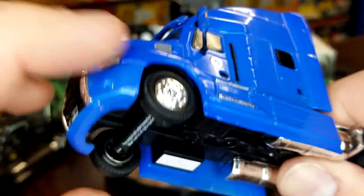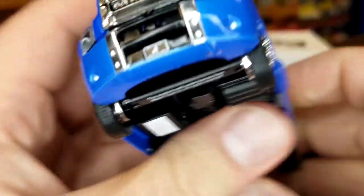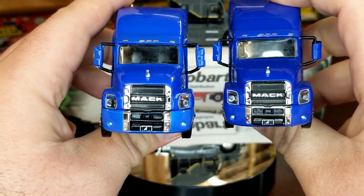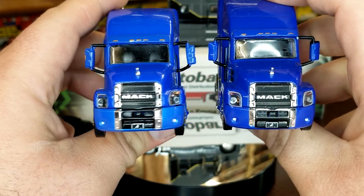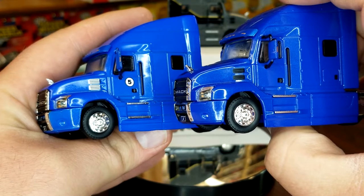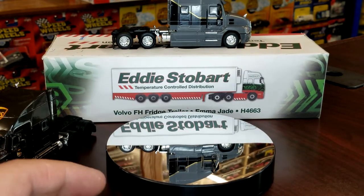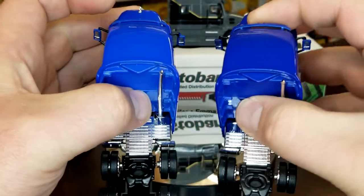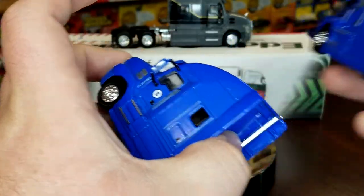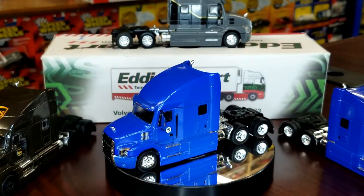There's the details on the bottom - I got a relatively low number, number 266. On the left side we have the current version, on the right side is a previous version. Looks like the exact same tampos on the front. We do have differences in those vents on the hood, and of course the number five - the blues are obviously a little bit different. Same detail on the mud flaps, same details everywhere else. That is the only change between the two - the number five and the grill. I really thought there'd be something more different with this one.